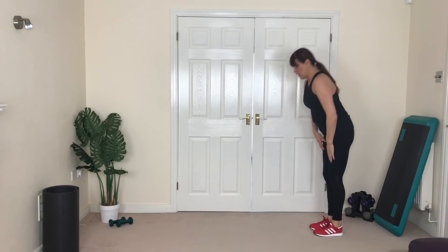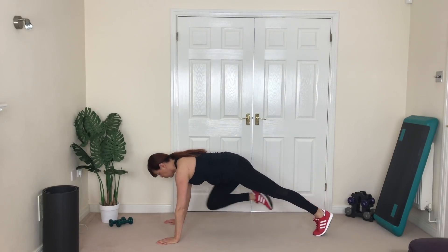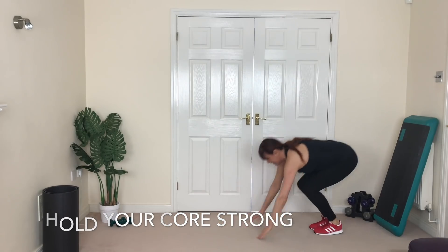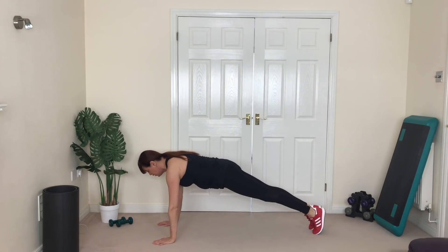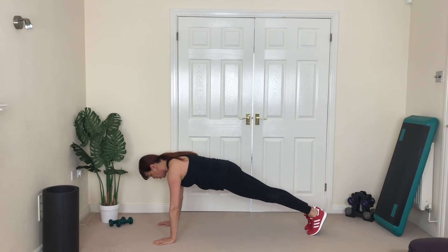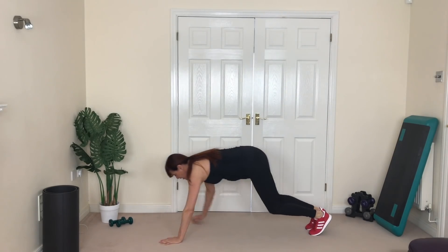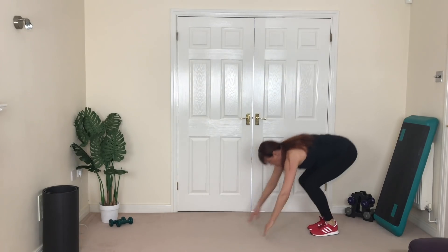Next we're going to walk out to a plank. Here we go — walking out to a plank, hold it, two knees, one, two, hold it, walk it back. Again — push the hips back, hold it, two, one, two, hold it, strong back. Good. Again — walk it, walk it, last one, hold two, up two, and walk it back. Good job!